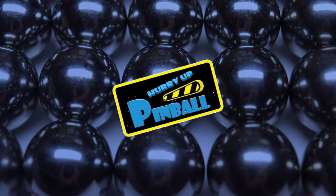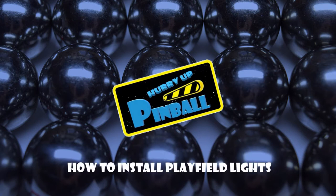Welcome to Hurry Up Pinball, a show where I teach you how to work on your pinball machine. Today I'm going to be walking you through the installation process for my homemade playfield lights. If you haven't already done so, be sure to check out my previous tutorial, How to Build Playfield Lights, on the Hurry Up Pinball channel.